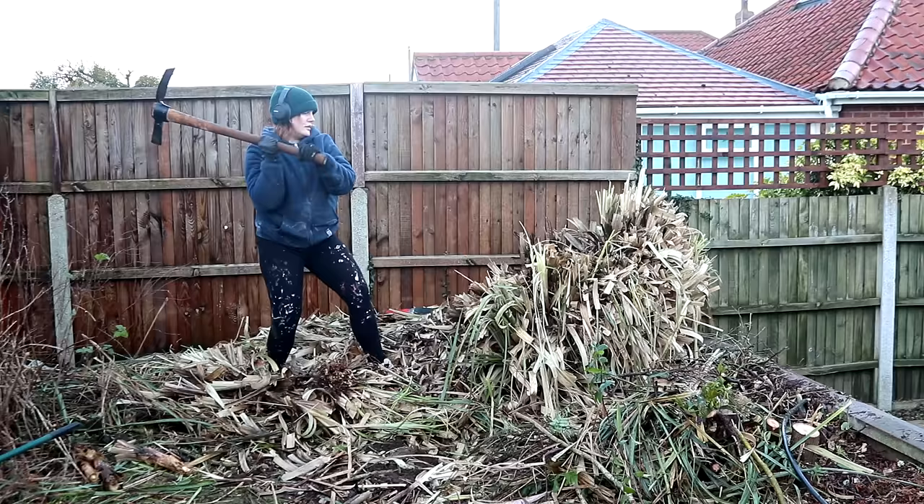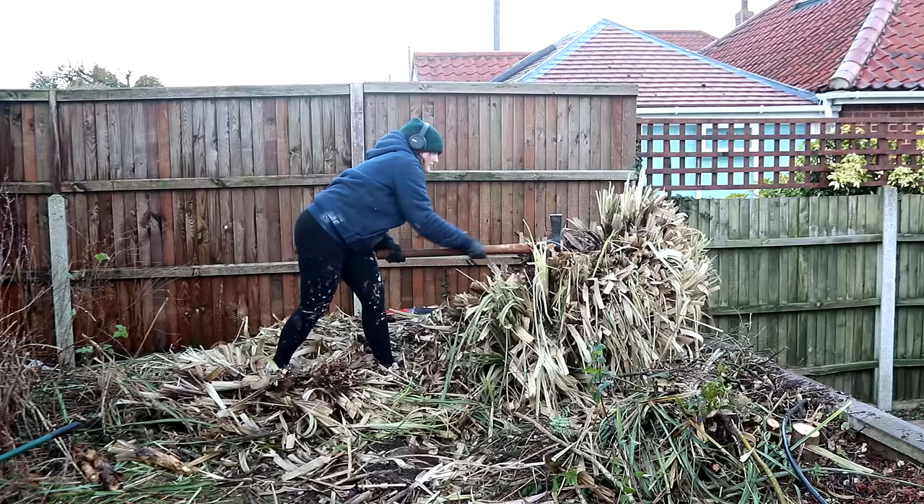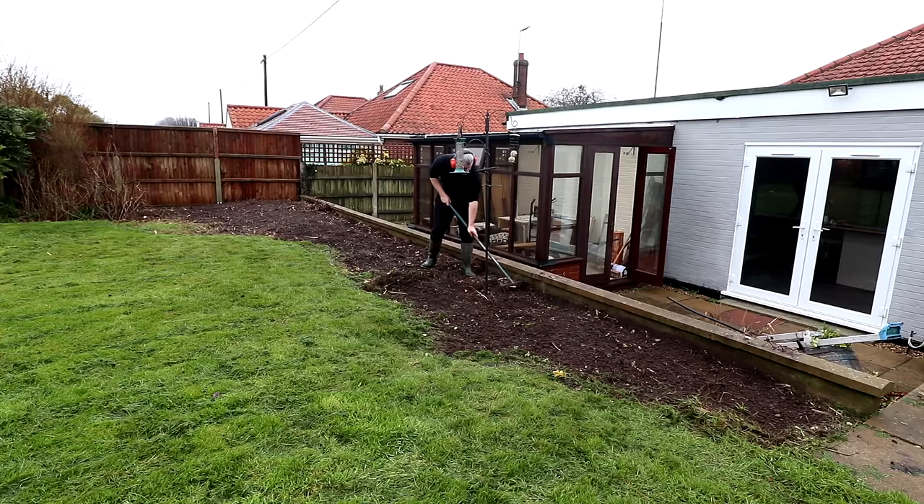By far the most difficult thing to remove was this thing which I think is called pampas grass. This was a complete nightmare and it took us several hours to get rid of, so I mainly left that to the muscles in our relationship. In a few months time when the weather improves I'll be able to lay some new grass seed and extend our lawn.